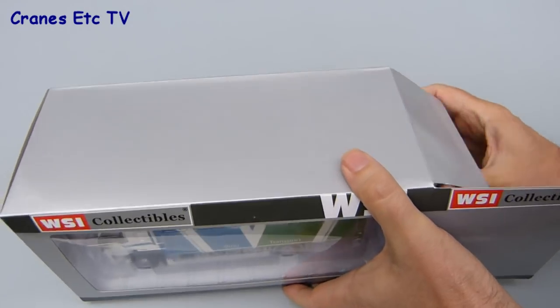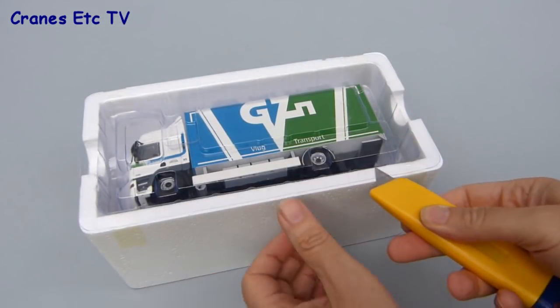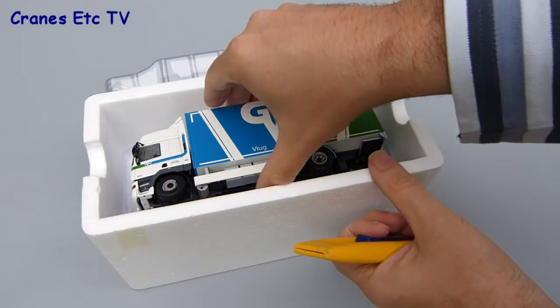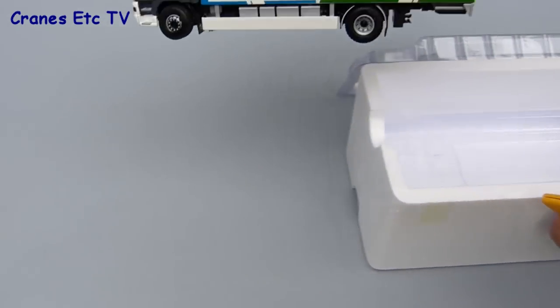The box truck comes in a smaller WSI branded box and it's factory sealed, so you need to cut the tape in order to free the lid. When you lift the lid up you can take the model directly out. There are no instructions or parts with it, so it's ready to be displayed straight out of the box.